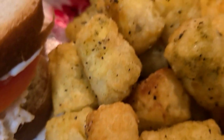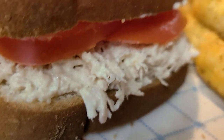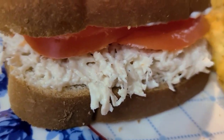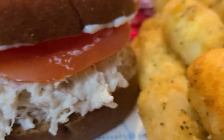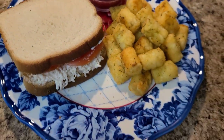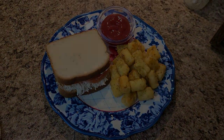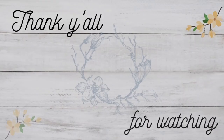Thank you so much for coming back for another What's for Dinner — I hope you got some yummy meal inspiration or dinner ideas from my video this week. Don't forget to leave me a comment below, I'd love to get to know y'all. Hit that like button, and if you want to subscribe please do. Until next time, God bless, bye!